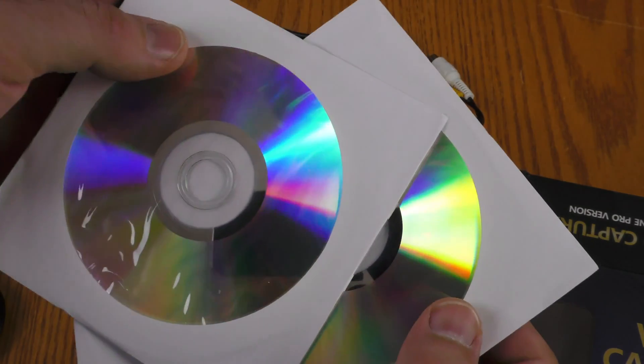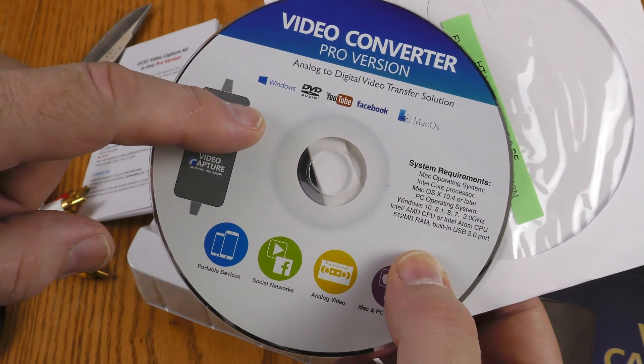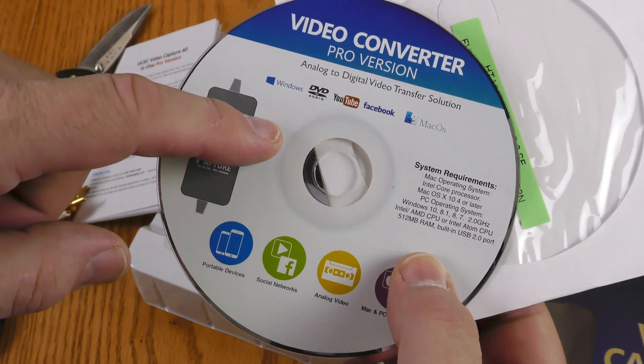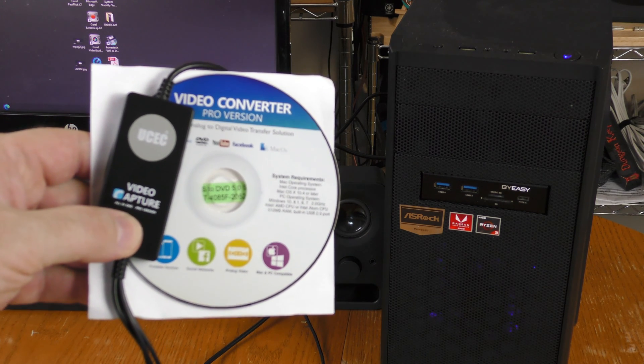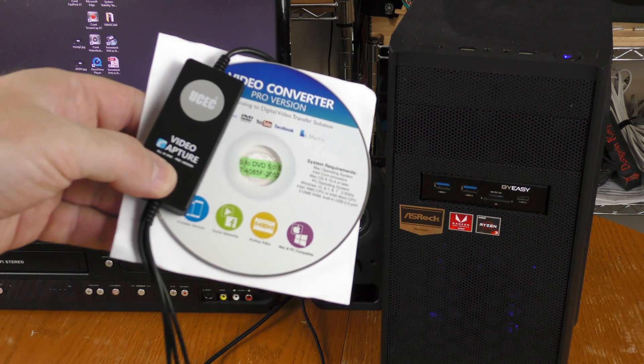Here's the unit itself — that's the USB side and that's the capture side. It comes with an RCA AV extension cable, a booklet in English, two blank disks, and software on disk. I bet this comes with both a driver and capture software. I'll also check this out with other capture software. UCEC said I should install the software before plugging in the device.